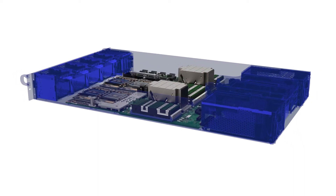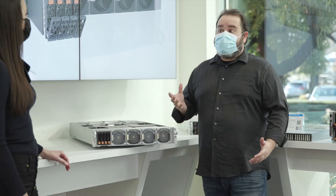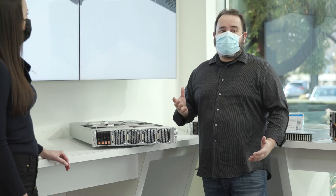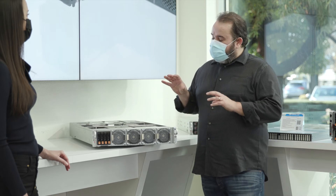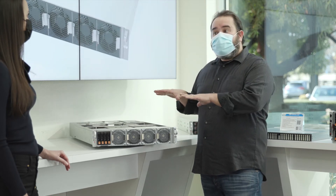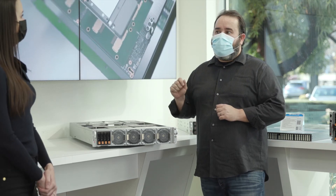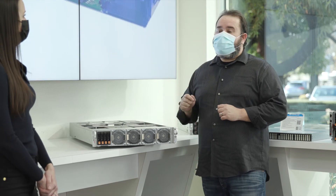How about the motherboard? It has Root of Trust technology for enhanced security, which is very important to a lot of our customers today. We also put in the hooks for liquid cooling, so you could get a liquid cooling version of the system. If you really want to increase the TDP power of the GPU up to 500 watts, you could go with liquid cooling.